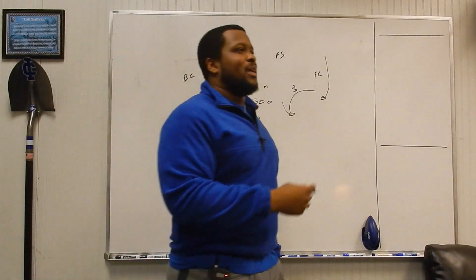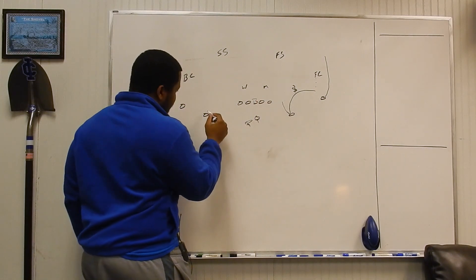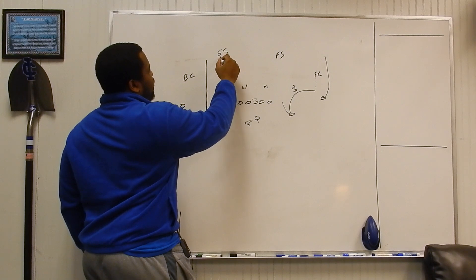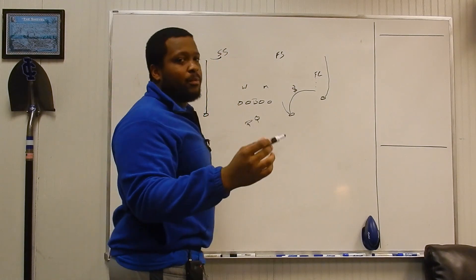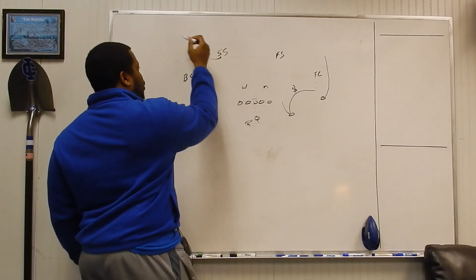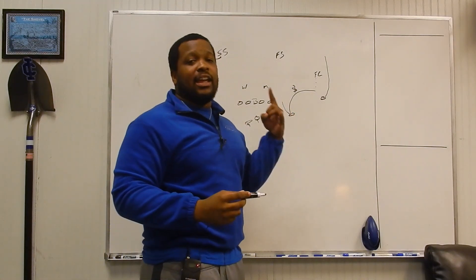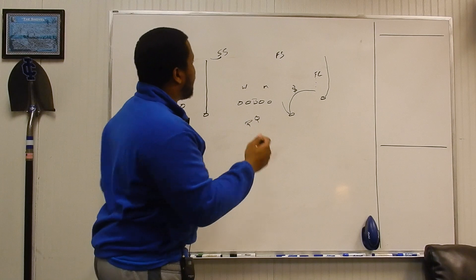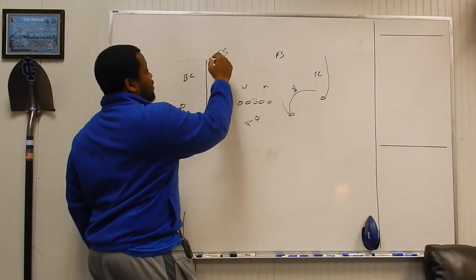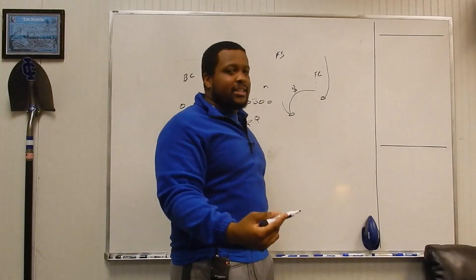There are a couple of problem routes that people try to beat palms with. One thing we see a lot is number two pushing vertical to clear out the safety. The safety gets a vertical — what he has to do is turn into his receiver, make contact. Everybody wants to be a cute defensive back and not make contact, but you've got to get into his hip and carry him vertical whether he's running a post, a corner, or going purely vertical. The hardest thing for this safety is going to be the in-breaking routes — the dig and the post. If number two has pushed him vertical and he needs to open his hips, he's got to be athletic enough to get down and drive on the dig. If the receiver breaks on the post, since he is inside leverage, he's got to fight back to the top field shoulder to protect from the deep shot.